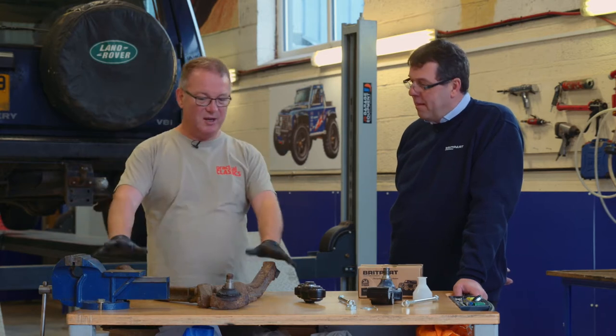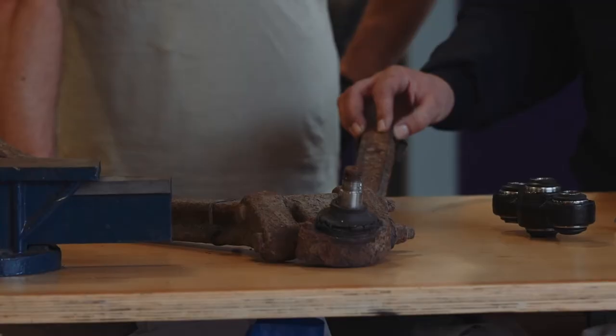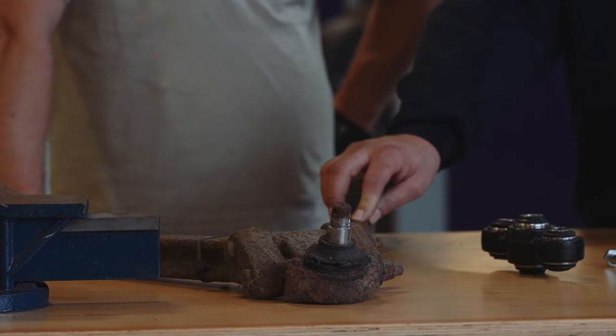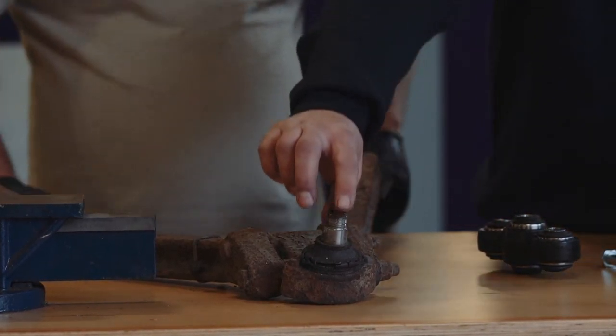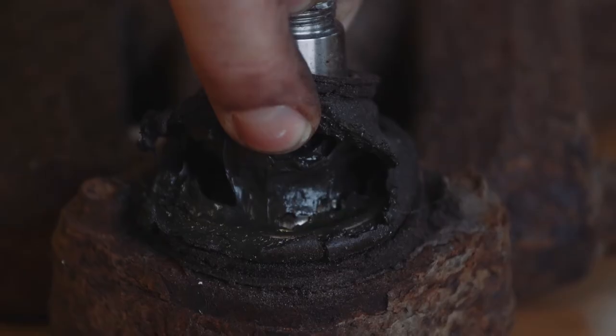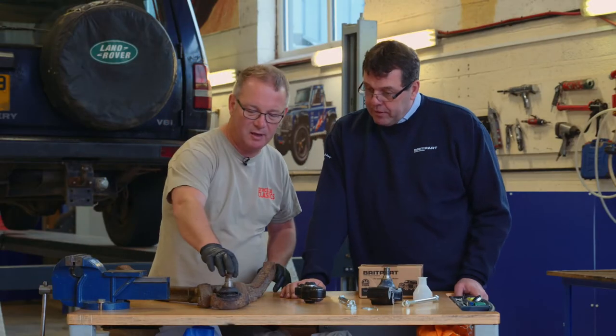Today we're going to be working on this. What are we looking at here? Okay, this is the A-frame off a Coil-sprung vehicle - it locates the back axle and stops the back axle moving backwards and forwards. Typically, we get a motor failure where the rubber boot will split, letting water and dirt into a ball joint, creating too much movement on the ball joint. And there's a lot of movement there, isn't there?